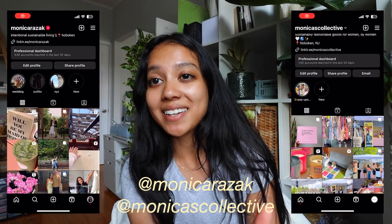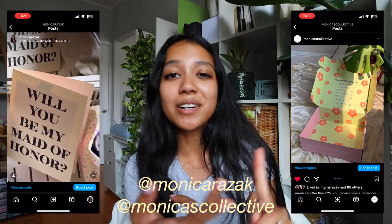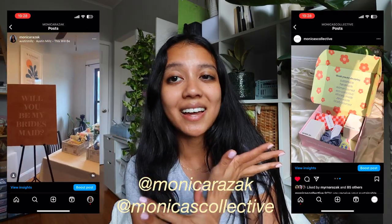Hi friends, welcome back. If you don't know me, my name is Monica and I make content about working 9 to 5, owning a small business, productivity, lifestyle, sustainability, and wedding planning.